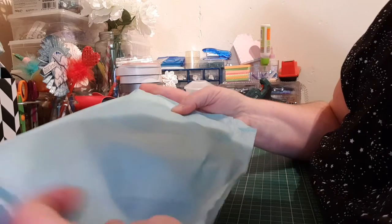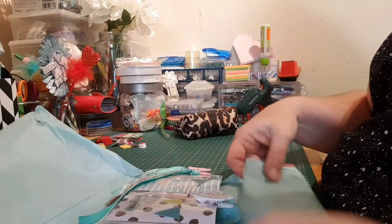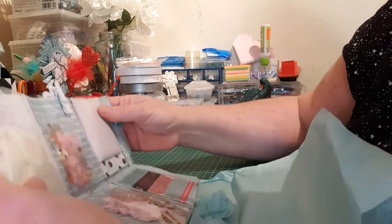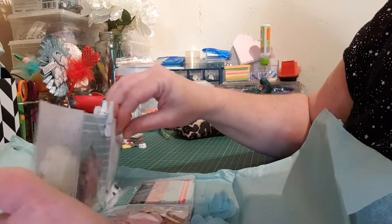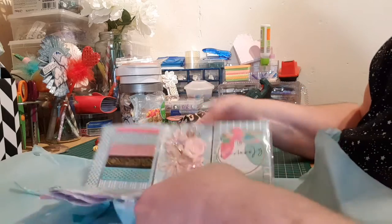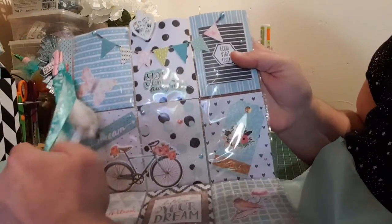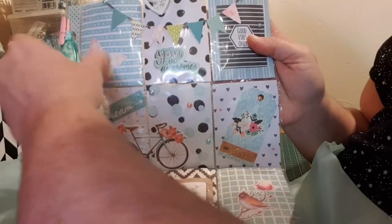She wrapped it in this gorgeous teal tissue paper, and here's what she sent me. Things are falling out — I'm just trying to make sure they're in the right pockets. Here's the pocket letter she sent me. It's absolutely stunning, I love it.